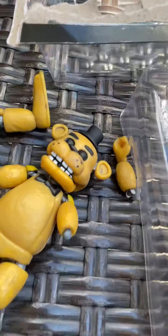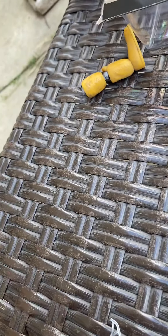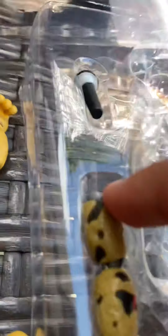This was the only one I got today, and he comes with the microphone — still the same. They changed up Golden Freddy a little bit because there are a bit more dark spots, and I think they used a different color too.